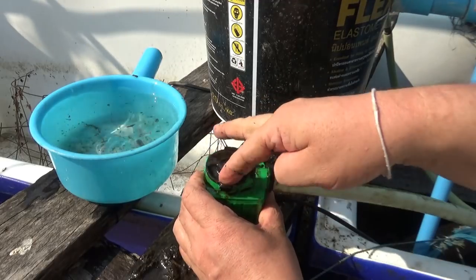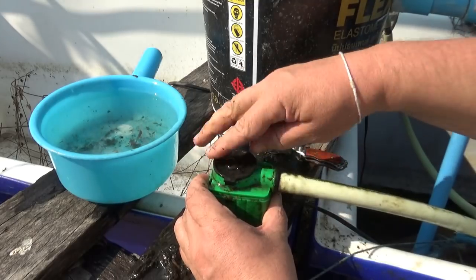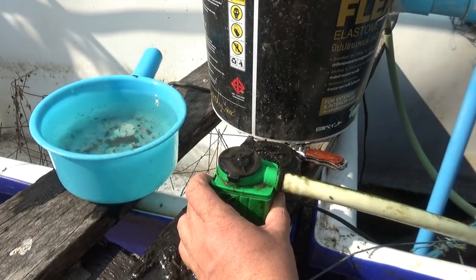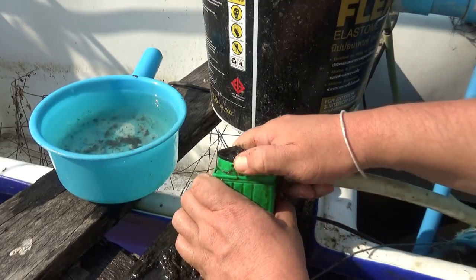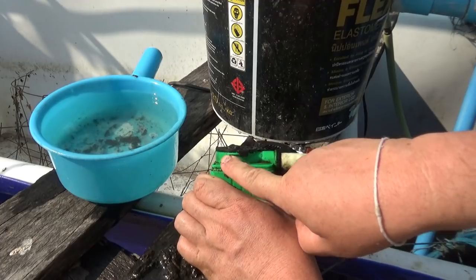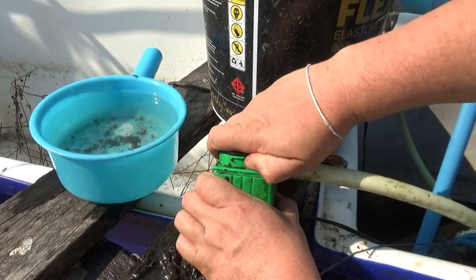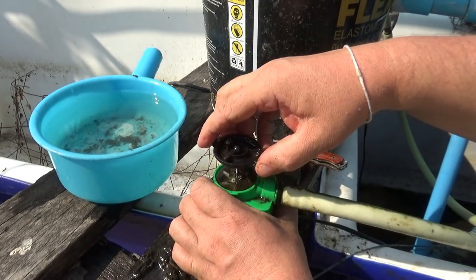That's not all — your impeller is inside of here. These pumps, this size, they're all made very similar but a little bit different. See, this turns — if you see on the side here there's a locking piece that goes in and locks.